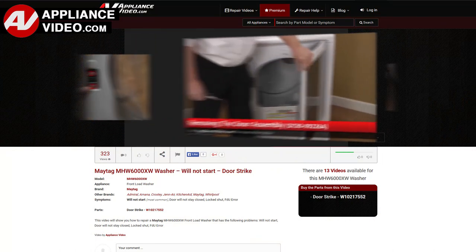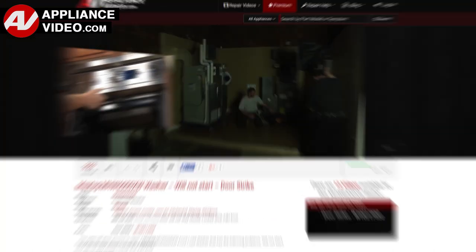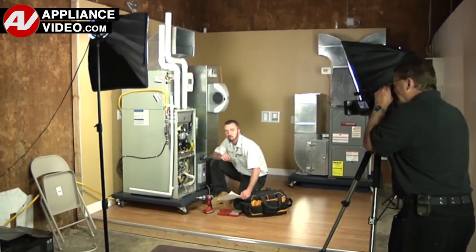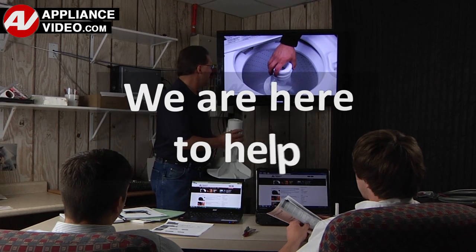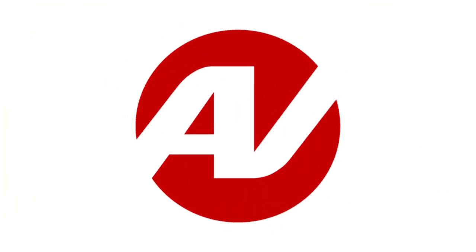Our growing library of videos have been produced using our factory-certified technicians, who have extensive infield experience over the past 30 years. ApplianceVideo.com provides high-quality repair videos that anyone can follow, regardless of their skill level. We are here to help. Click on the link below to view this repair video, and let us help you do it right the first time.